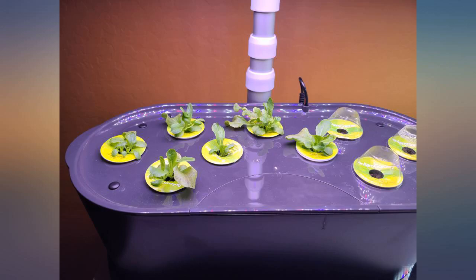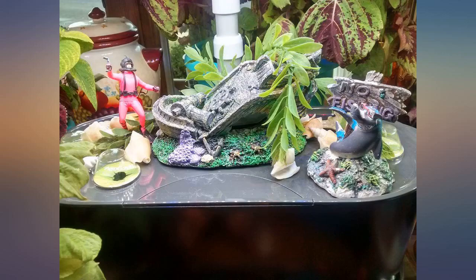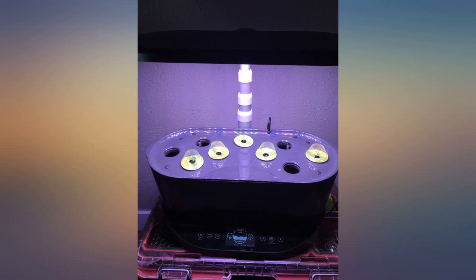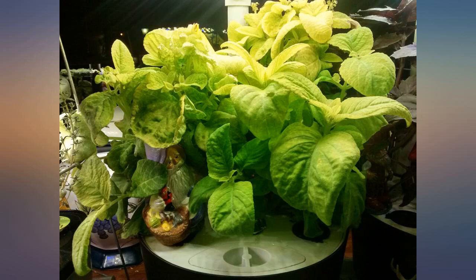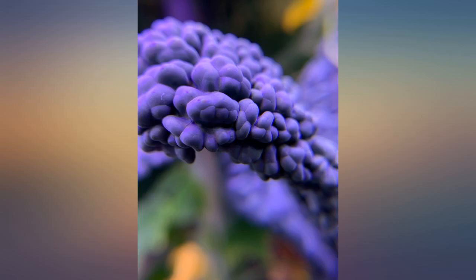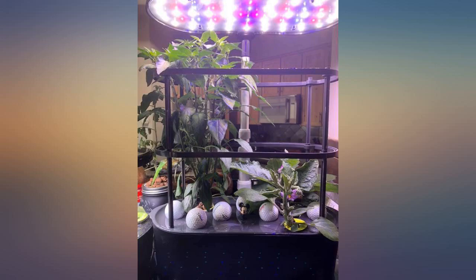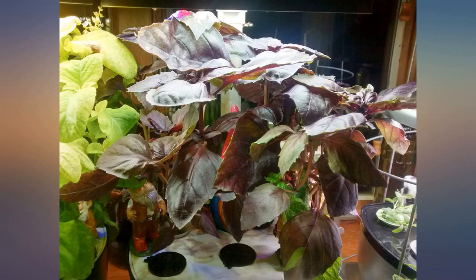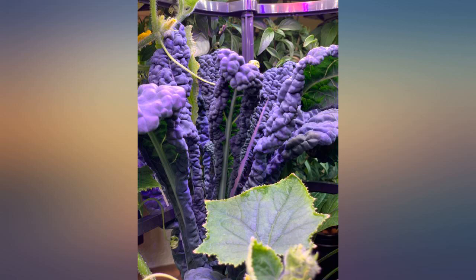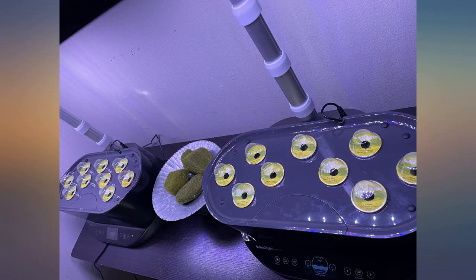I'm growing chili peppers and fairytale eggplant now, along with tomatoes, lettuce, and herbs. Tip: if you're going to grow veggies like peppers and tomatoes, don't fill all the pods — they grow pretty fast and take up a lot of space both outside and with their root systems. If you're wondering why I have golf balls in my photo, it's to keep the light out of the water reservoir and avoid algae growth. If you've never gardened before, this is a great turnkey system to try. Just water it and give it plant food and you're set.